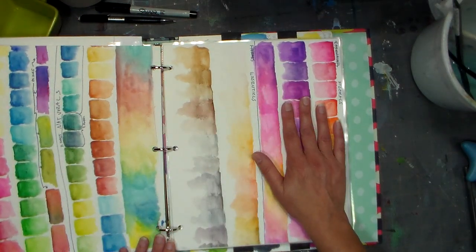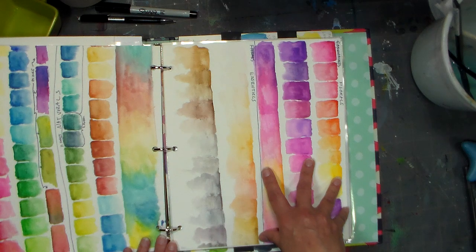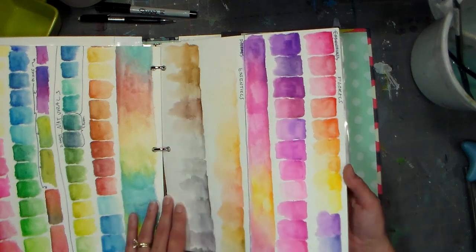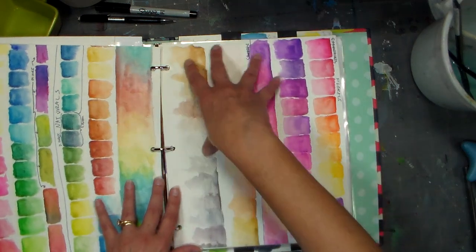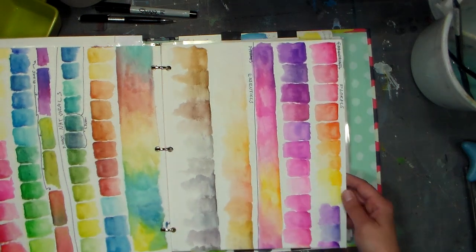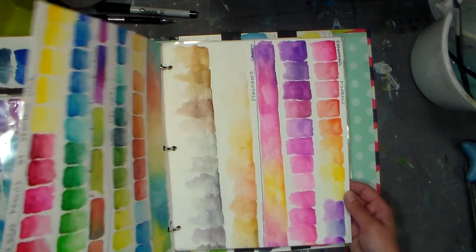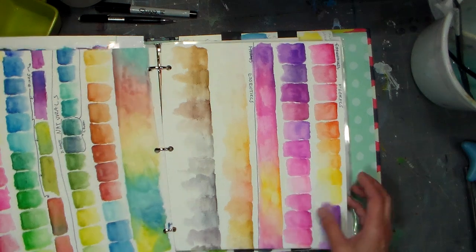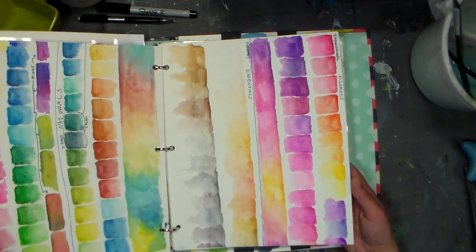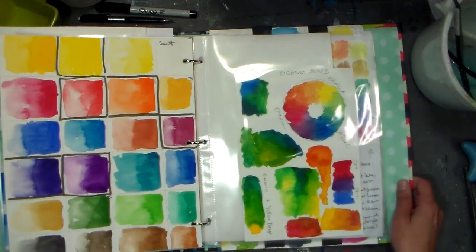These are the Aquablend pencils by Spectrum Noir, and I really like them. They were in five different tins; I took them all out and put them together in a basket. All my swatches for watercolor pencils are usually glued to the lid of the tins, but I kept these in the binder because they're too big for the tins they came with. I keep them on my desk so I can grab them really quickly — they are a light-fast pencil and they're very vibrant, but I haven't really played that much with them. I want to do more with them because they're also a really good deal, cheaper than a lot of other artists' pencils.